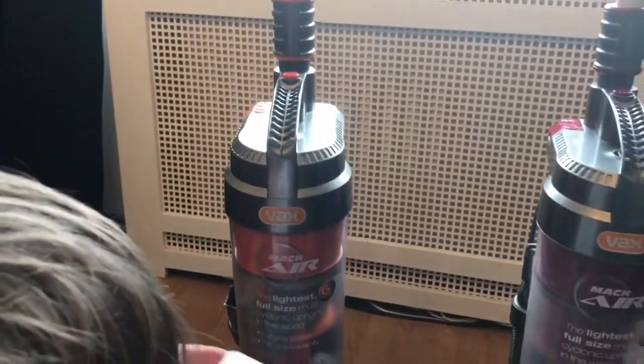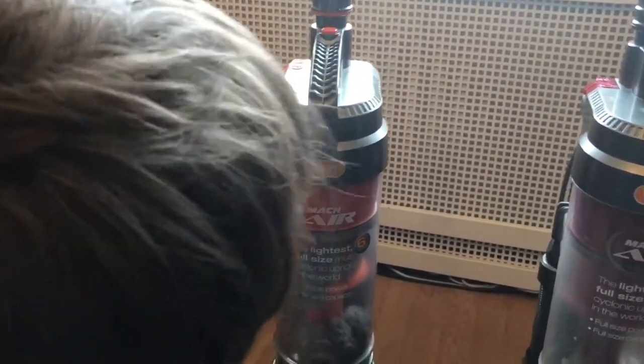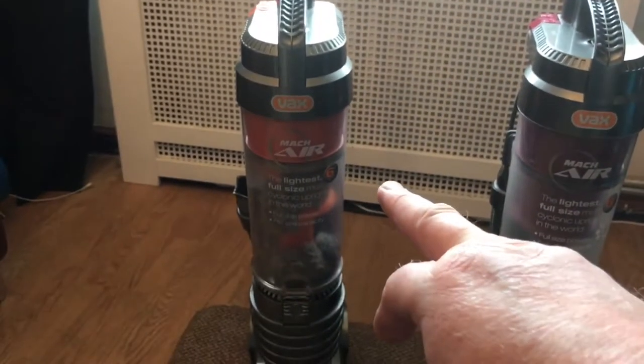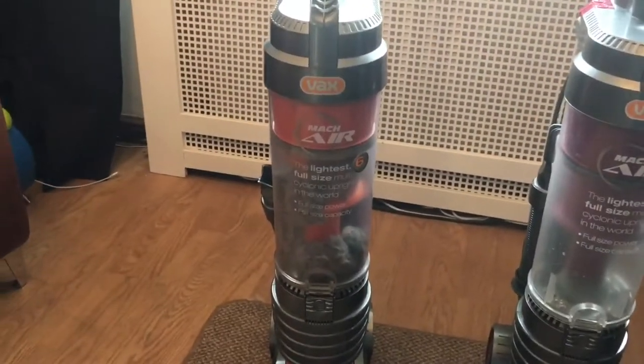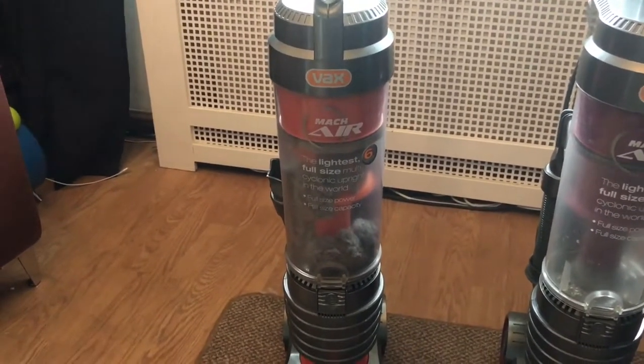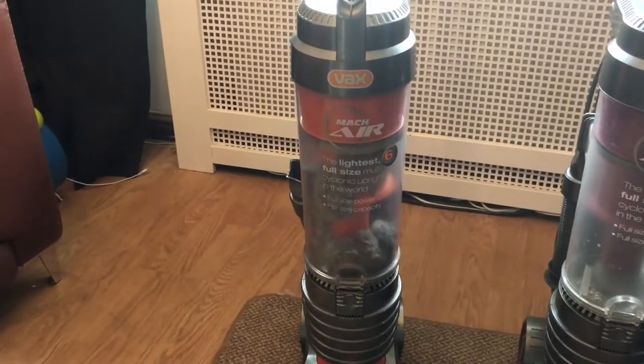What we're going to do now is fire this one up because this one we think has got multiple problems. But this one might be slowing so we might be blending both of these - we'll have to see what happens. We'll fire this one up first. Go and plug it in.